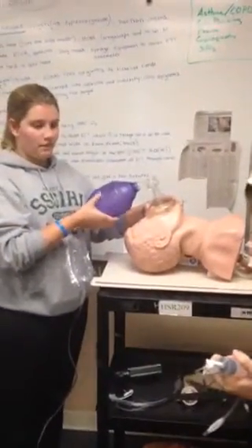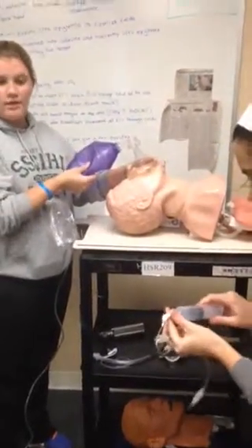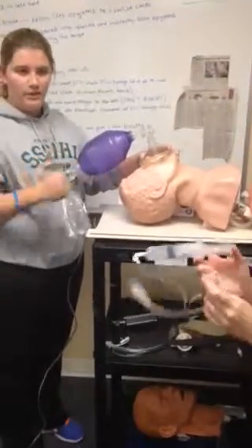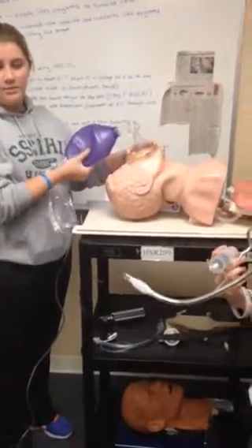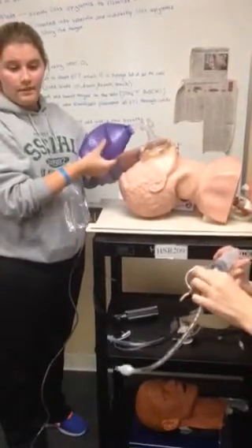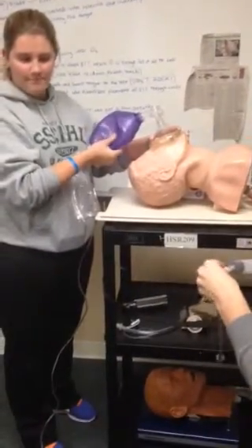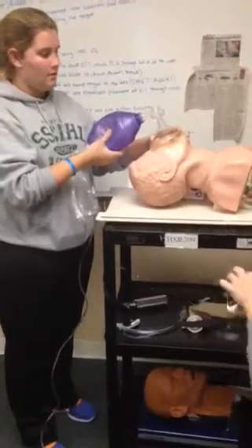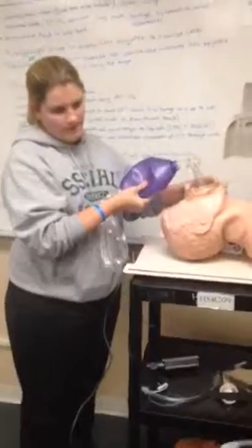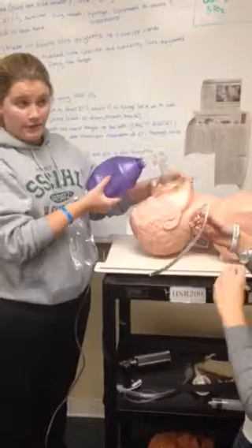The assistant is going to inject air into the cuff to make sure it is working and there is no leak. She has placed the stylet into the ET tube to help shape it in order to help it enter the trachea. It appears the cuff is working. After she's done all that, she will hand me the laryngoscope.